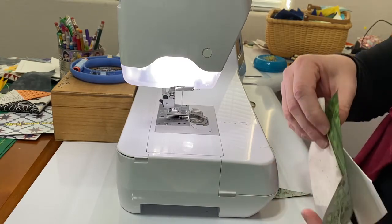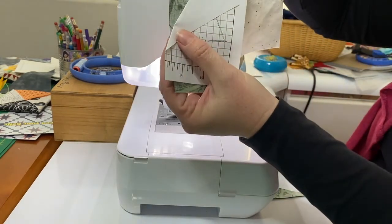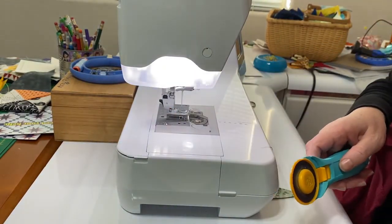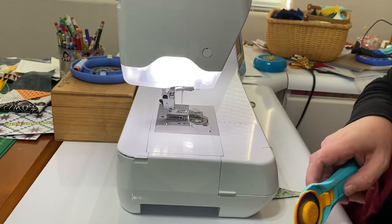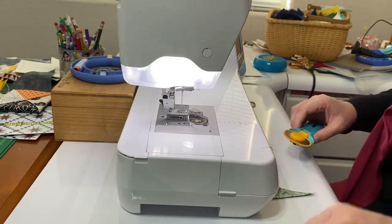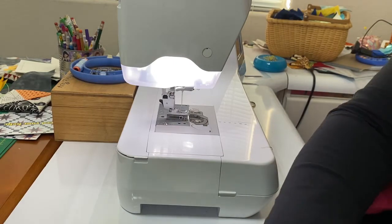You can see the right sides of the fabric and you have your seam allowance. You're ready to repeat the process for the next section. Fold on the sewing line and trim that excess fabric away.